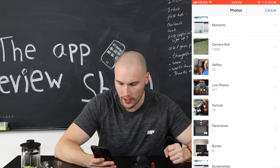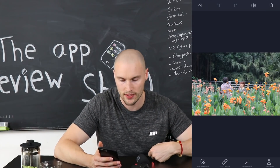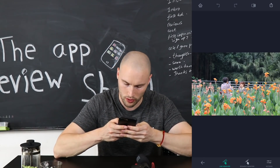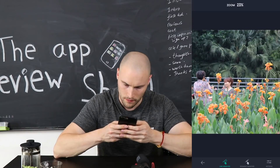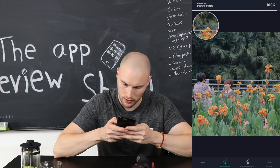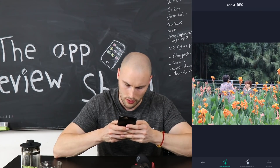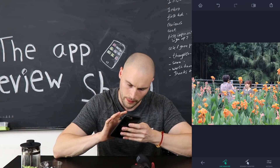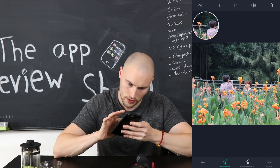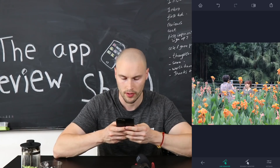I'm going to give it a real hard challenge now. I've got this picture of these two lovely ladies out taking photos. Let's try the line removal — I'm going to try and remove one of those lines. You need to draw the line and there you go, the line is gone. Let's try the line remover again — boom, the lines are gone. That is really impressive.